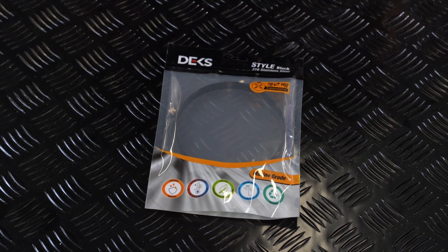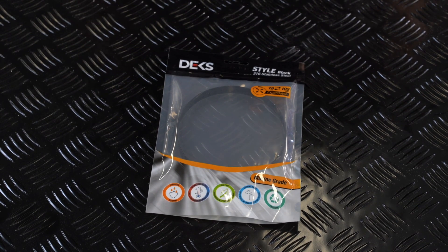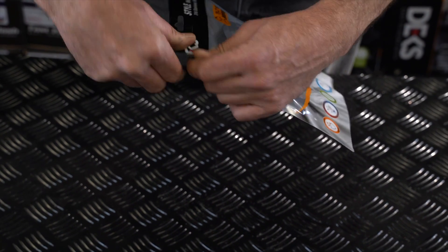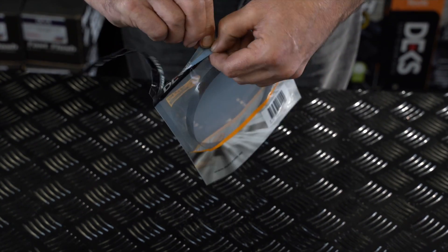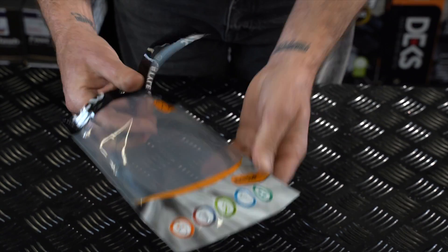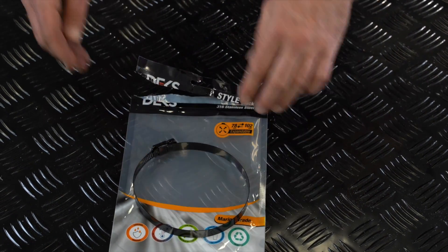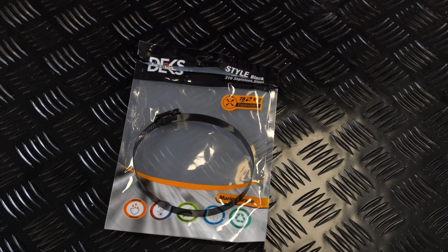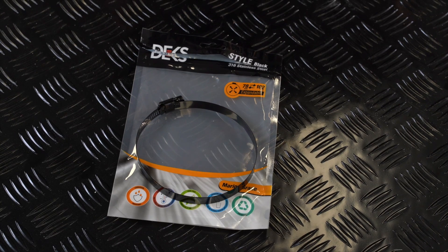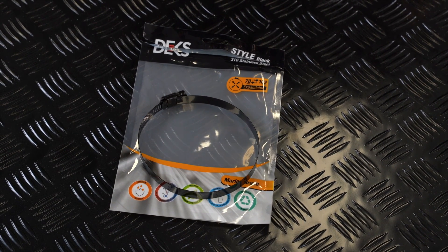We've got a stainless steel hose clamp here, 78mm to 102mm. The great thing about these hose clamps is they're 316 marine grade stainless steel, and we've had them powder coated black so they have a nice finish. There's no reason to have an ugly looking hose clamp — why not have a pretty one? They're also very well made and very solid, so you can really tighten these bad boys up.